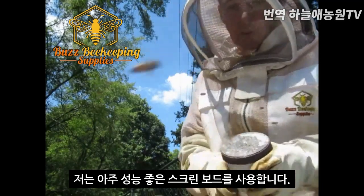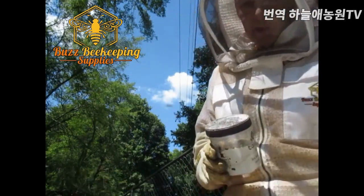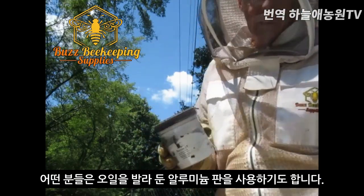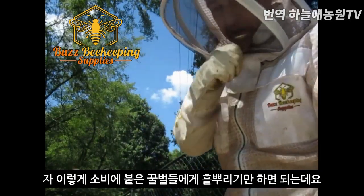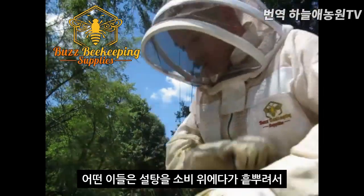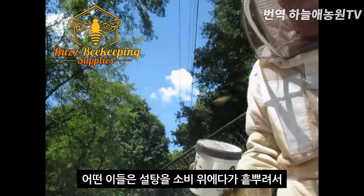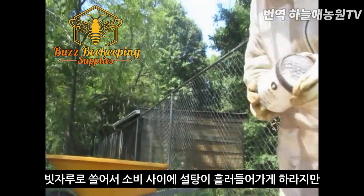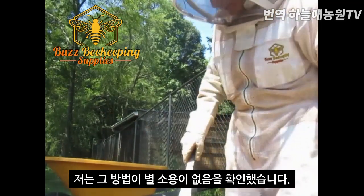I have a high beetle trap on this one and it's screened. Some folks like the sticky board, which is usually made of cardboard or aluminum covered and coated with vegetable oil. You only want to dust those frames that actually have bees on them. Some people advocate just dumping the sugar on top of the frames and then using a bee brush to scoop the sugar in, but I find that method not very effective at all.